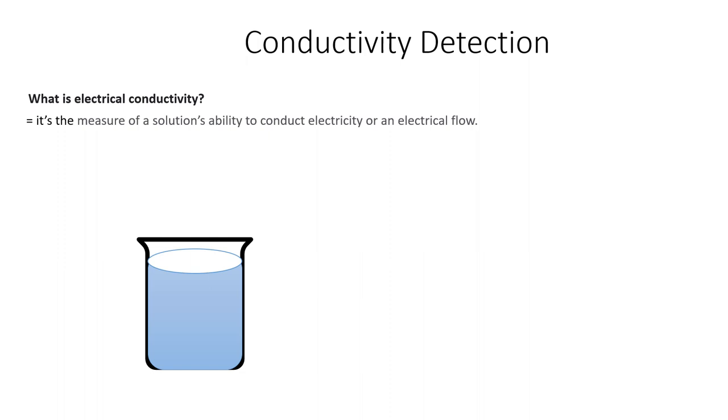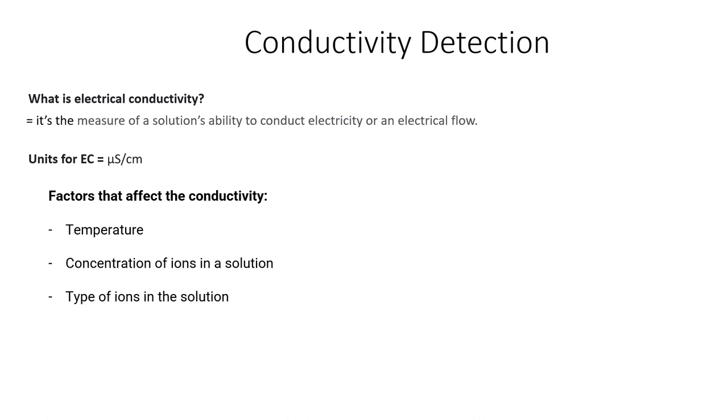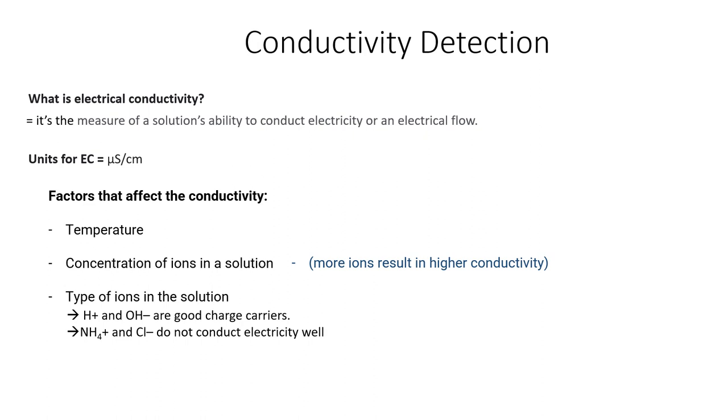The second type of detector is an electrical conductivity detector. EC is the measure of a solution's ability to conduct electricity. If we have a solution containing ions and we place two electrodes at a set distance from each other in the solution and connect this to the power, the ability of the solution to conduct electricity can be measured. The units in which EC is measured is microsiemens per centimetre. There are various factors which influence electrical conductivity, including the temperature of the solution, the type of ion in the solution, and the concentration of the ion in the solution. The higher the concentration of ions in the solution, the higher the conductivity will be.